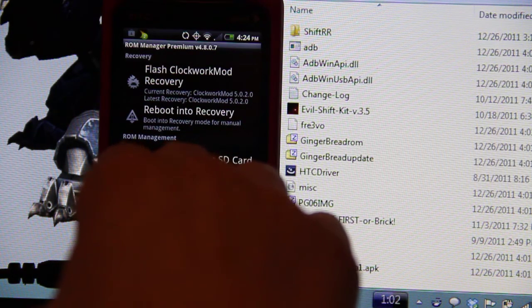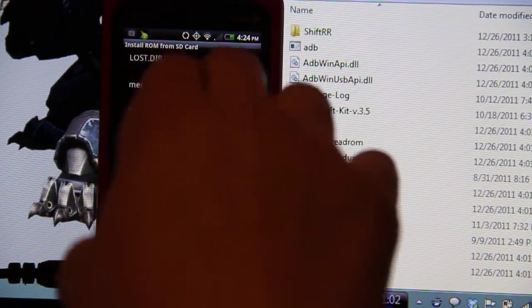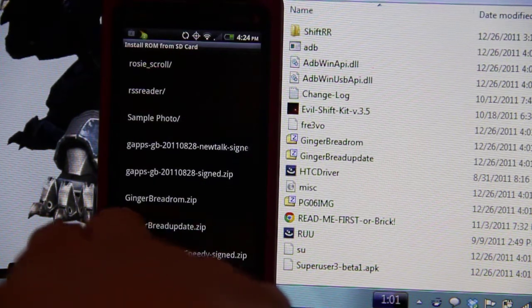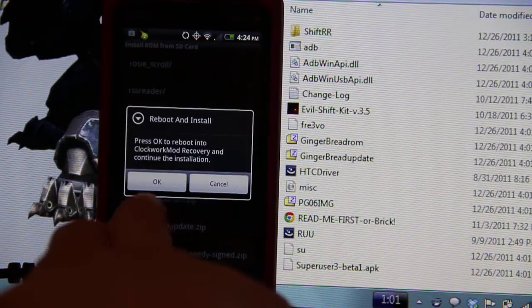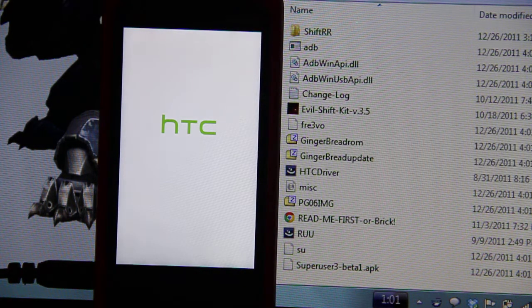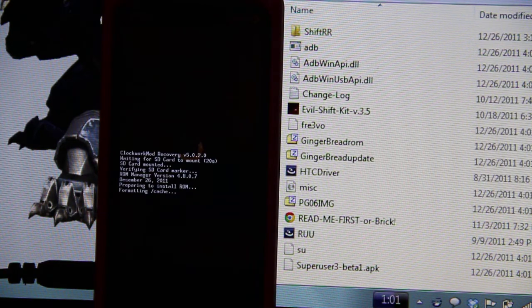Install ROM from SD card. I'm gonna choose the update CM7. I'm gonna wipe. Should reboot into recovery. Formatting. We're getting somewhere.